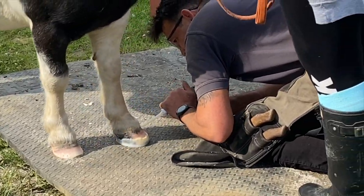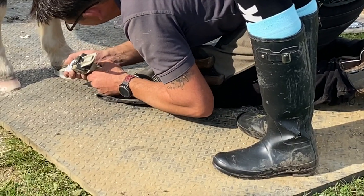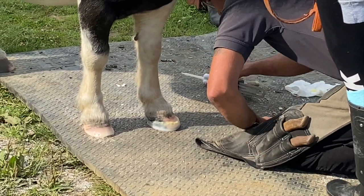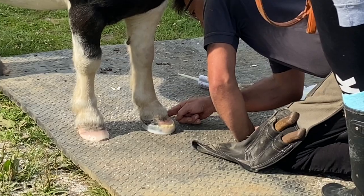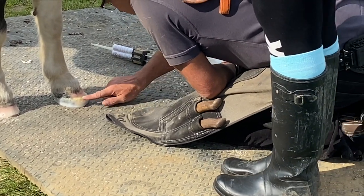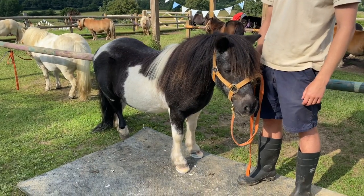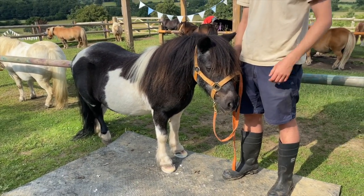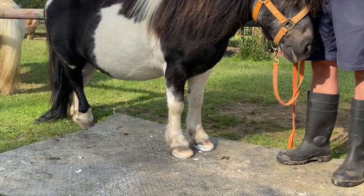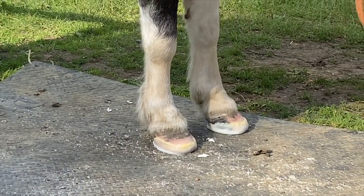That's looking good, it's fitting well. Now it's time to have a little bit of extra glue around the top. Hold still Batman, you're doing a very good job. Now the shoes are on. Batman has to wait very patiently on the rubber mat for several minutes so the shoes set on his hooves. Don't they look great Batman? Well done.